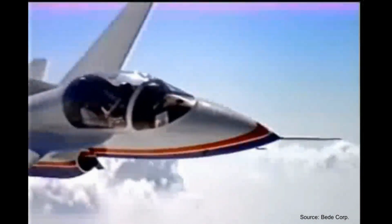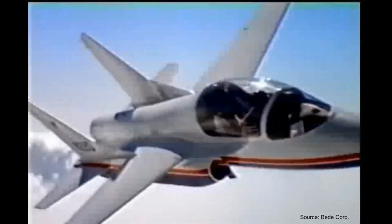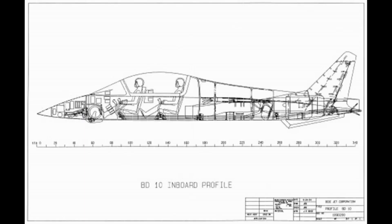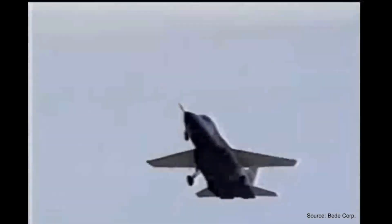Overall, five BD-10s were built. Three of those crashed, killing their pilots. One reported that the aircraft disintegrated around them. In 1996, the company couldn't keep up with the issues that kept arising and they scrapped the project. The BD-10 was very ambitious, and maybe with a larger power plant, supersonic flight was feasible. However, it could be the only home-built aircraft that promised Mach 1.4 to exist.